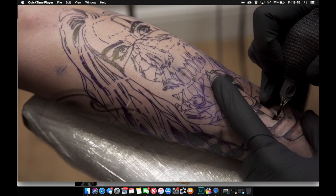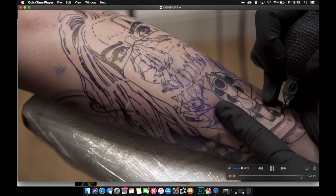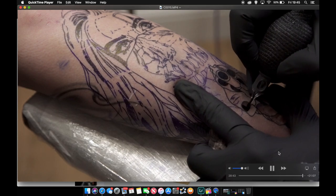That's basically my technique for shading. I will go back over it with a mag towards the end. Let me find another video to show you.